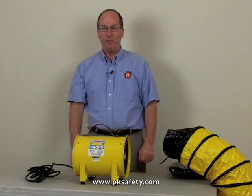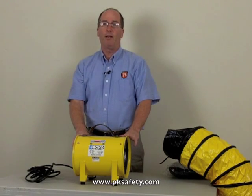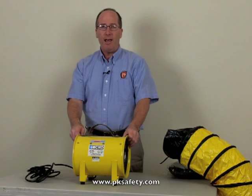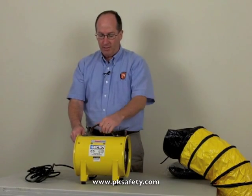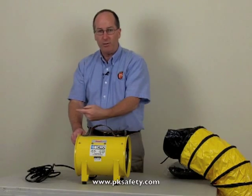Hi, this is Rick Pedley and welcome to PK Safety Supply. Today we're going to be talking about the Eco brand KO805. This is a confined space blower, eight inches in diameter. It has a metal housing, grab handle on the top, and pushes air one direction — that direction.